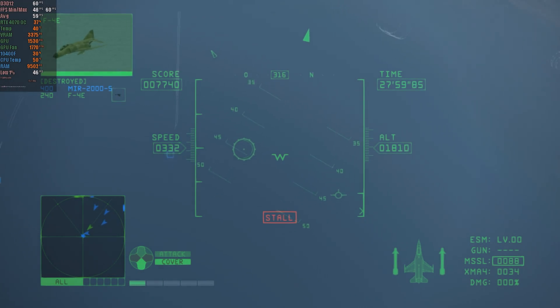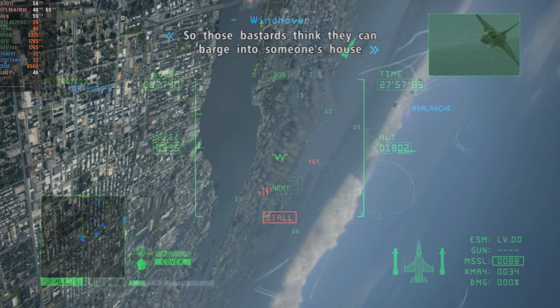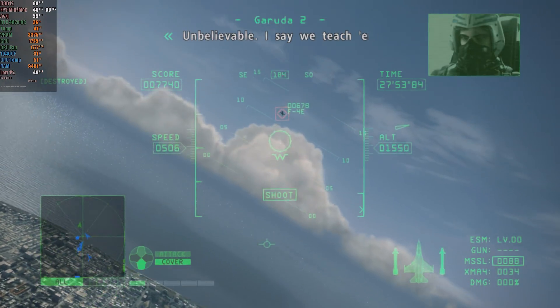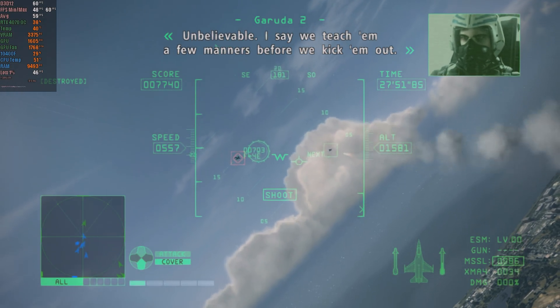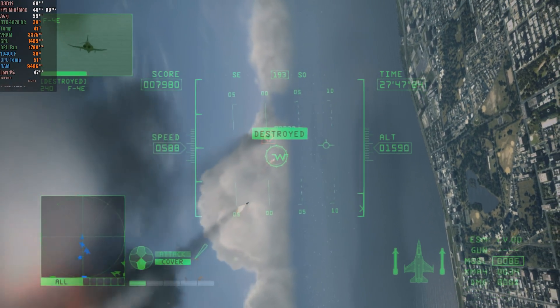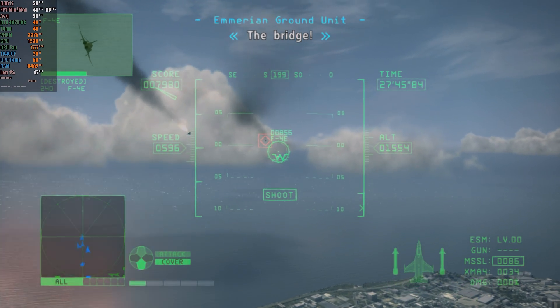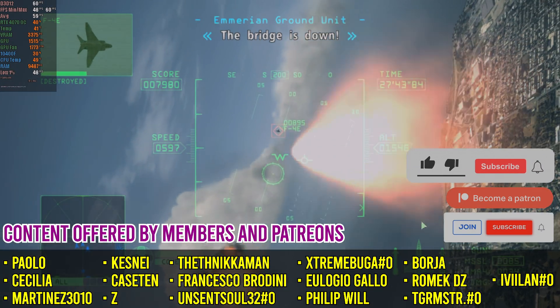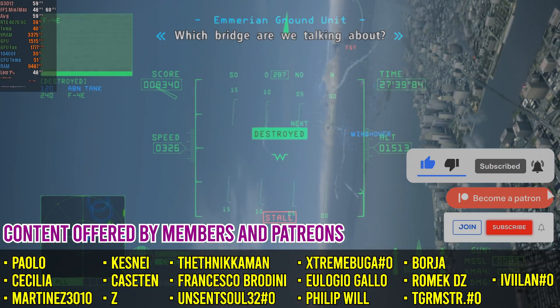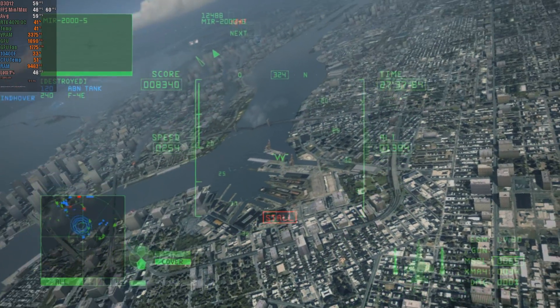Once everything is set up, return to the main menu and click on the game you want to launch. Although the process might seem complex at first, with some practice, anyone can configure everything in under 2 minutes and achieve incredible results. Before I show you the list of games I've tested, I'd like to ask you to leave a like and share this video with emulation communities. If you're new to the channel, don't forget to subscribe so you don't miss future updates.